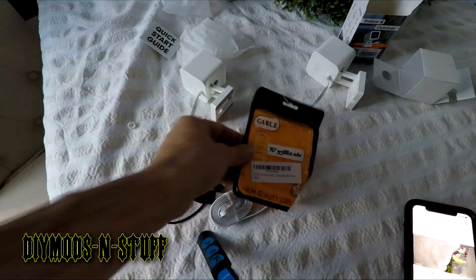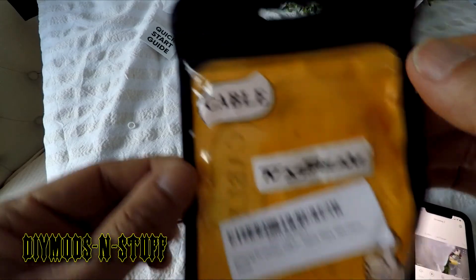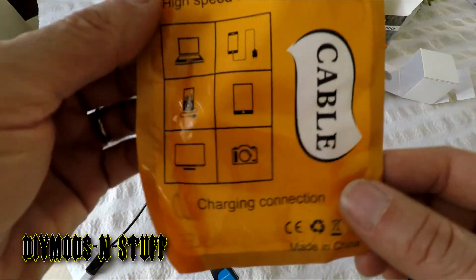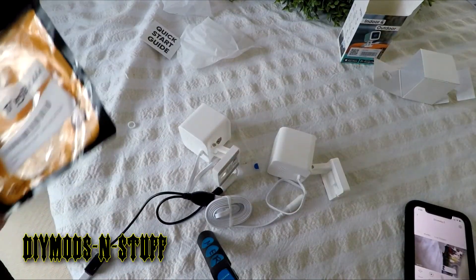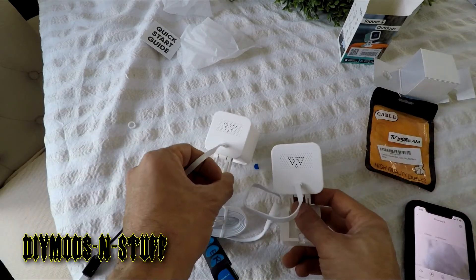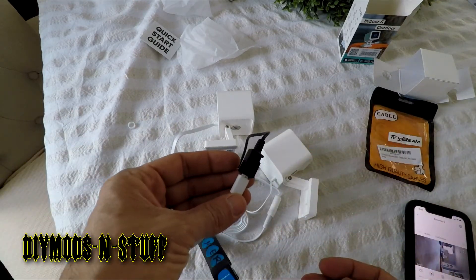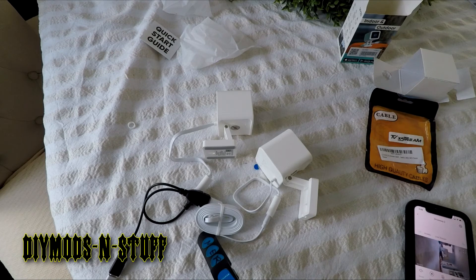If you're wondering what dongle this is, here it is — I'll show you the part number from Amazon. It's the TV Extreme dongle, actually meant for Fire Sticks so you can add an external keyboard. When I went to replace the two v2 cameras that were daisy chained for the driveway, I discovered the v3 didn't have the USB port, so this is my solution. If you liked what you saw, like and subscribe, share it with someone who might find this useful — thanks for watching guys, see you on the next one.